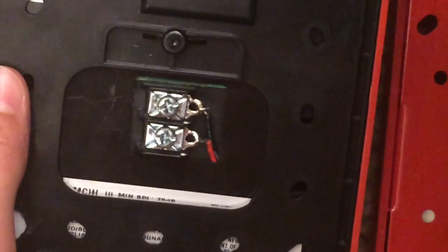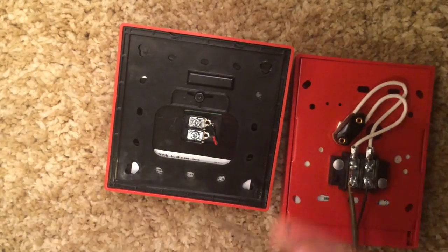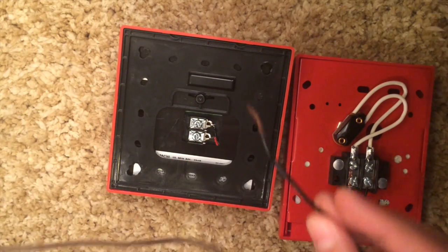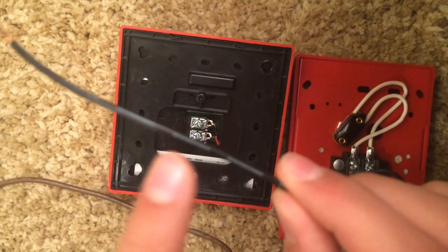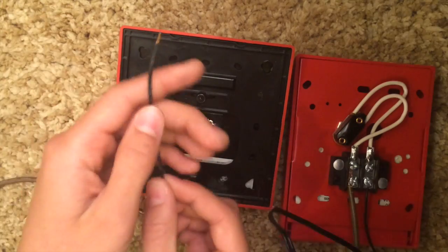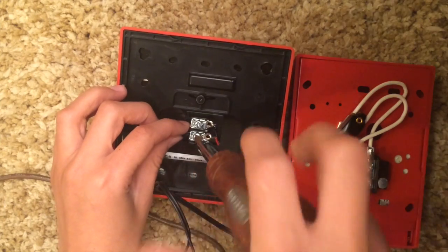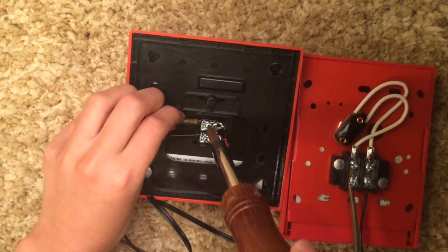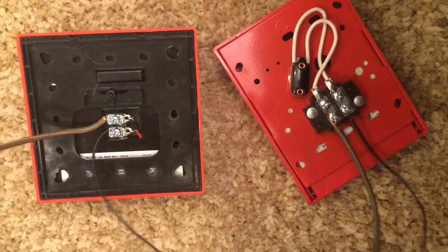You'll see the fire alarm has a plus and a minus sign. Wire the negative to the negative and the positive wire to the plus sign. With these wires, the wire from the transformer that has little white straight lines on it is positive — wire that into the positive terminal. The other wire is negative, so wire it into the negative spot.